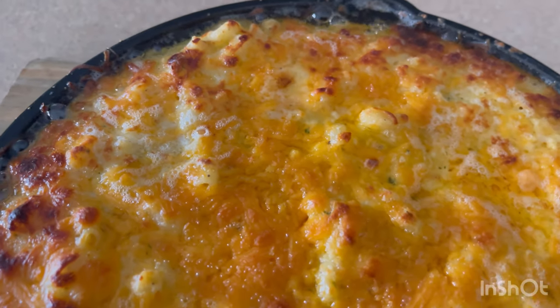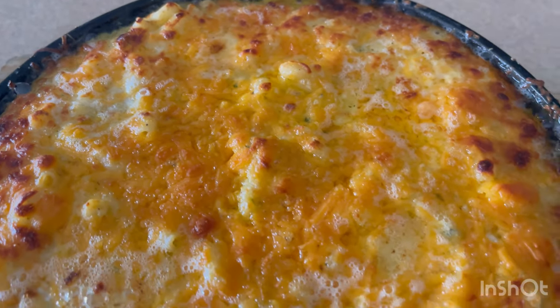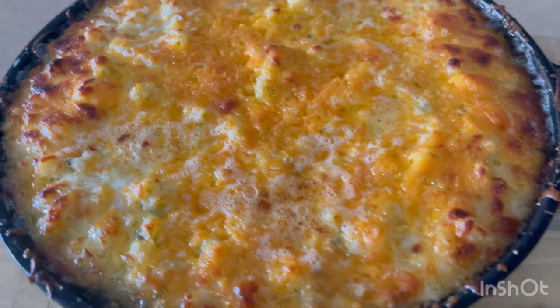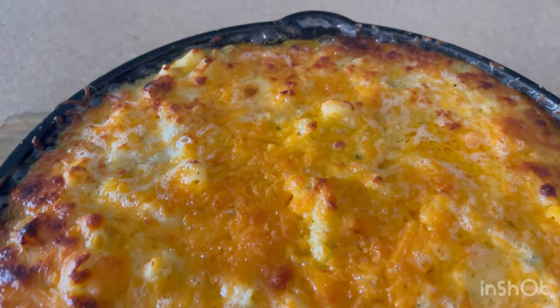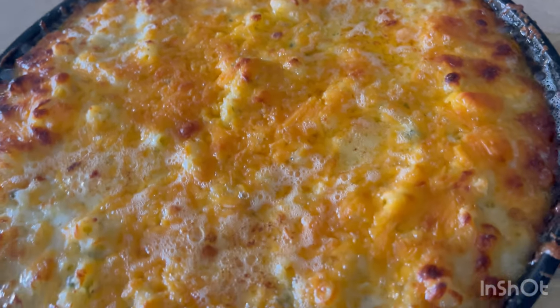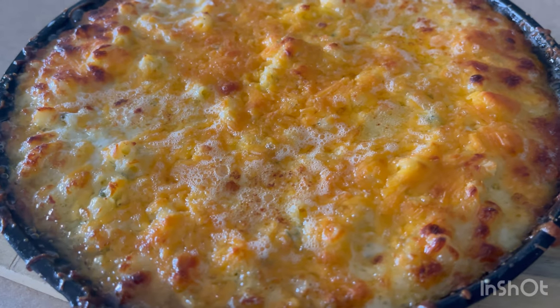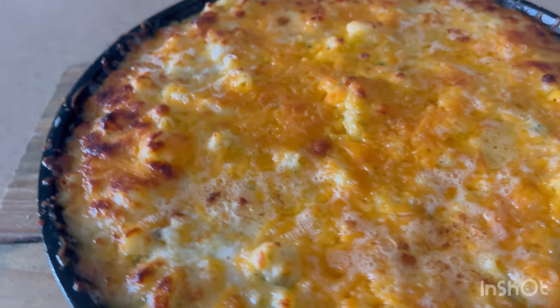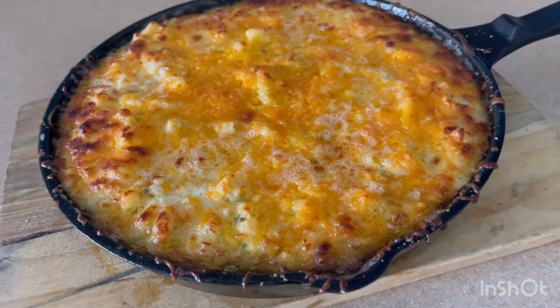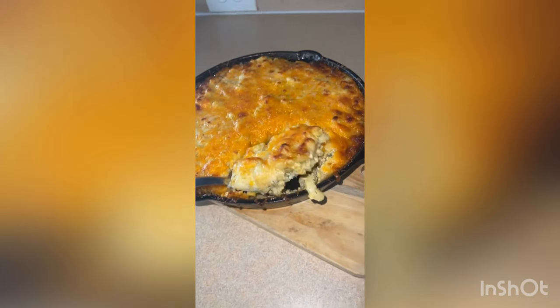There it is, literally fresh out of the oven. Baked it for 30 minutes at 350 degrees, and then I let it sit under the broiler for like 3 minutes. And that's that!